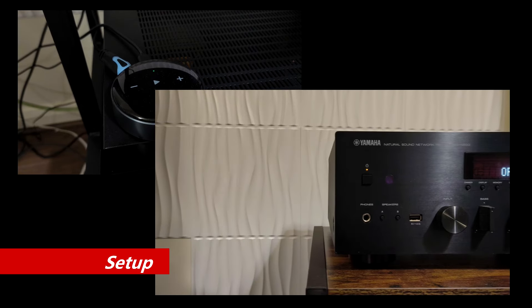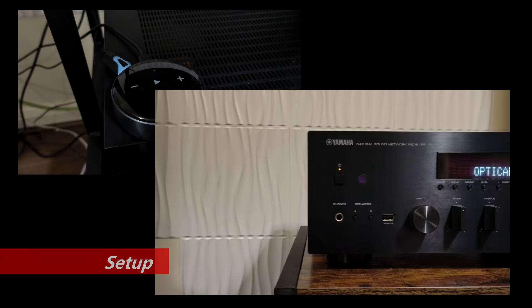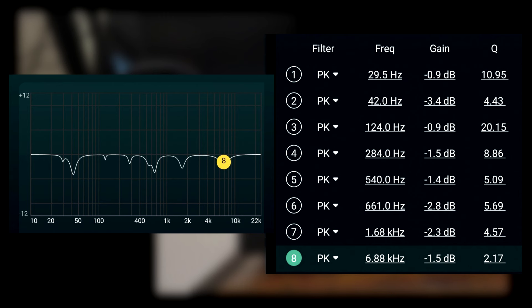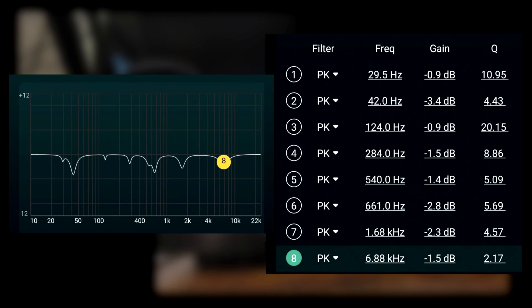To test the Glendale XP2, the WiiM Mini is used to connect to the Yamaha RN500 via optical cable. Room correction EQ is applied to the 10-band EQ within the WiiM Home app. I have only applied half of what Room EQ Wizard has measured, as I want to keep the EQ somewhat minimal, and the music will be from Tidal.